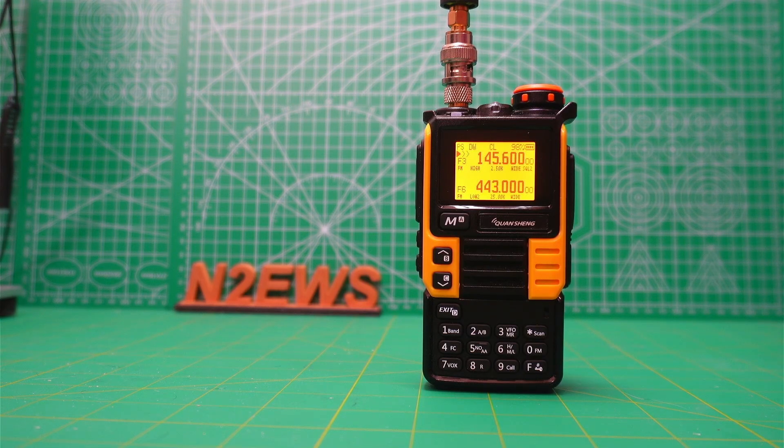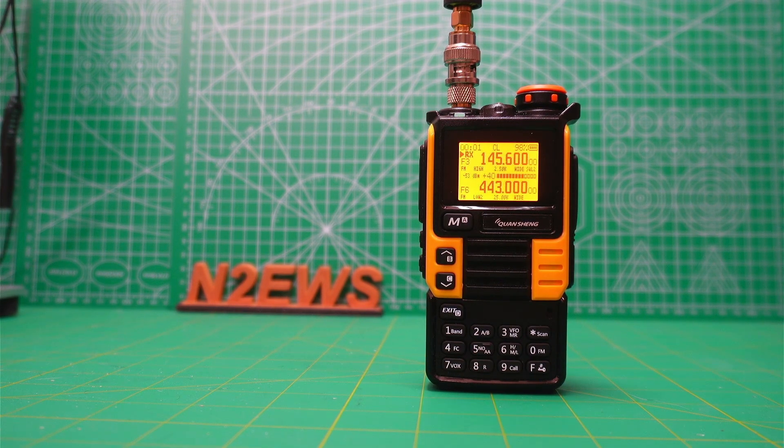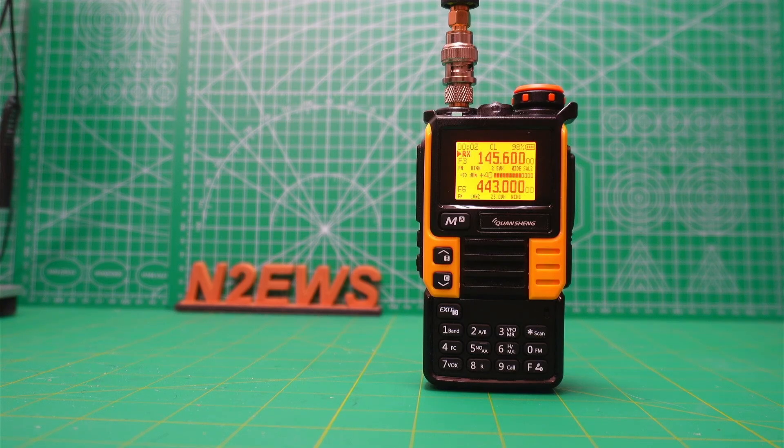Now let's do a couple of audio tests. Testing 1 2 3 — I'm using the TIDRADIO TTH3 as the transmitter. Testing 1 2 3 — I'm using the Quansheng UVK5 original as the transmitter.